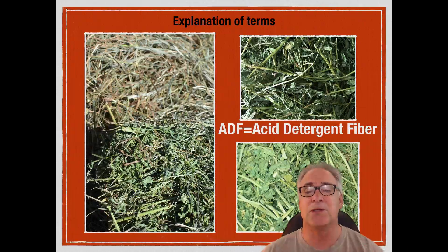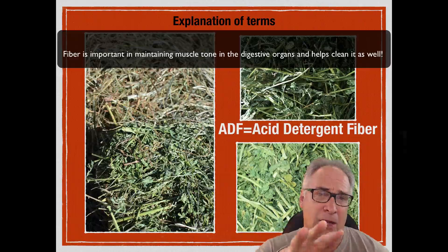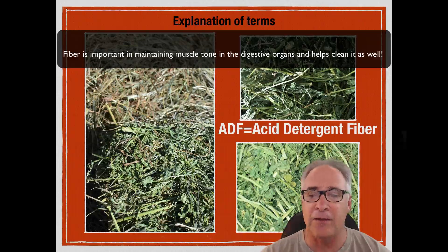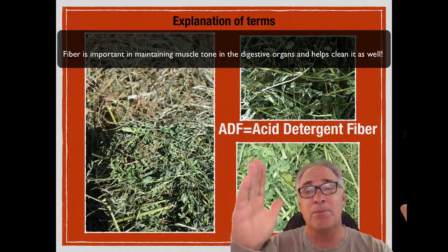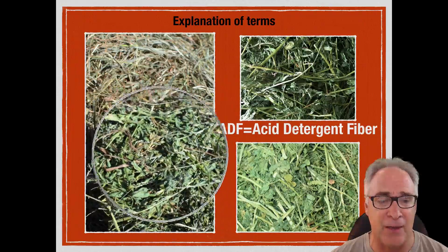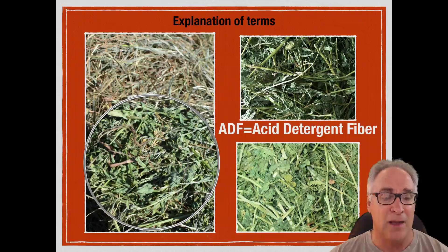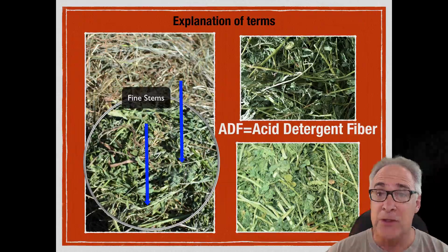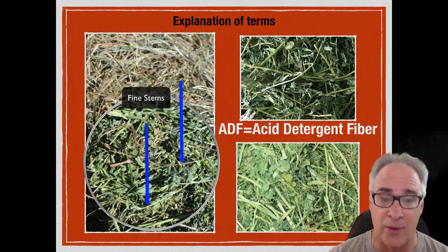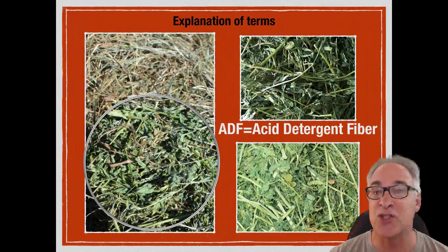Let's explain some of these terms. What is ADF? ADF is a good judge of fiber. The acid detergent fiber goes through a process whereby we can determine the percentage of non-digestible material. As ADF goes up, digestibility goes down, and vice versa. When we look at this hay right here, we can see it's probably a low ADF, primarily because it's very fine-stemmed hay. It's very leafy. The leaf is where you find most of the protein, so the digestible nutrients are going to be in the leaves for the most part. The stuff that's not digestible is going to be in the fiber — the cellulose, the hemicellulose, and the structure of the stems.